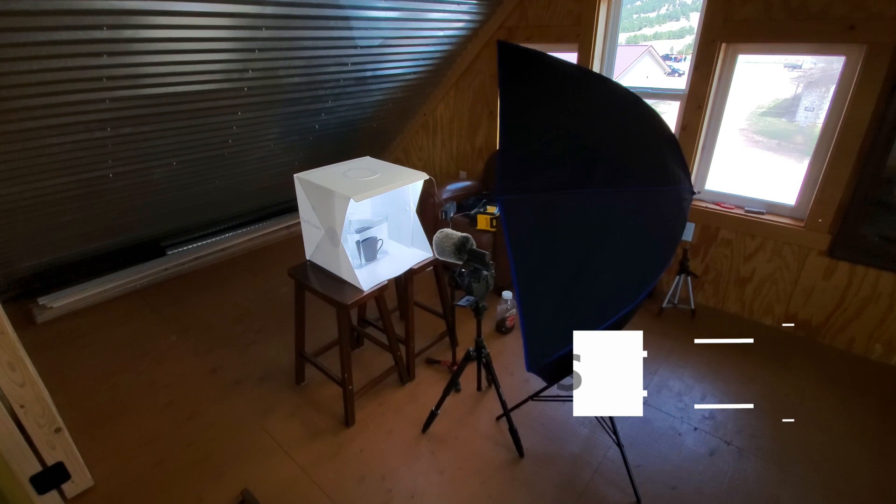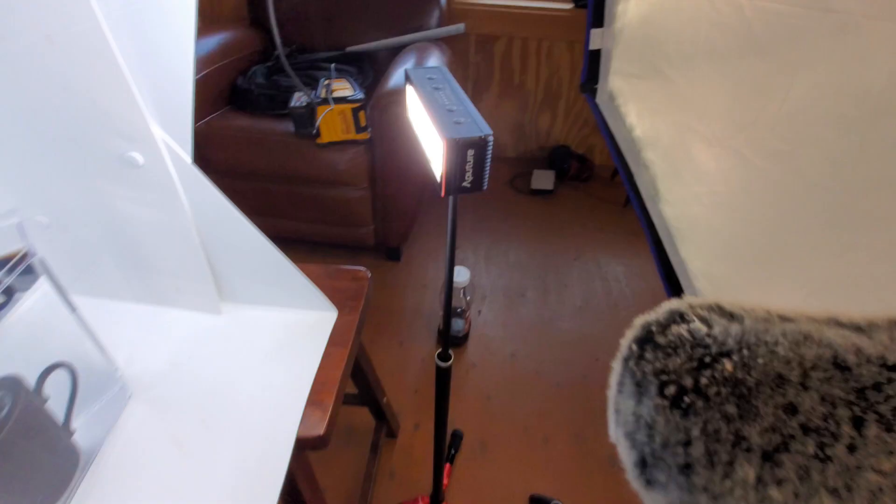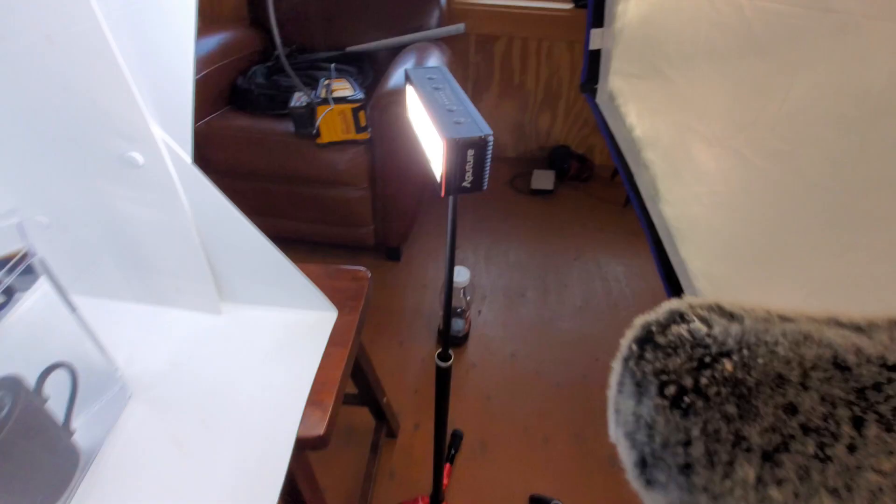We're going to have to compensate by setting up just as many lights as I can gather around here and try to angle them in such a way that it's not glaring off the glass. I ended up here — we've got the lights inside the light box, and I've got this aperture light here.